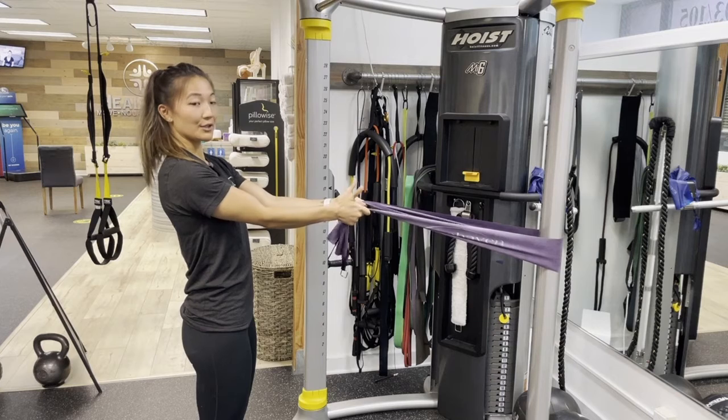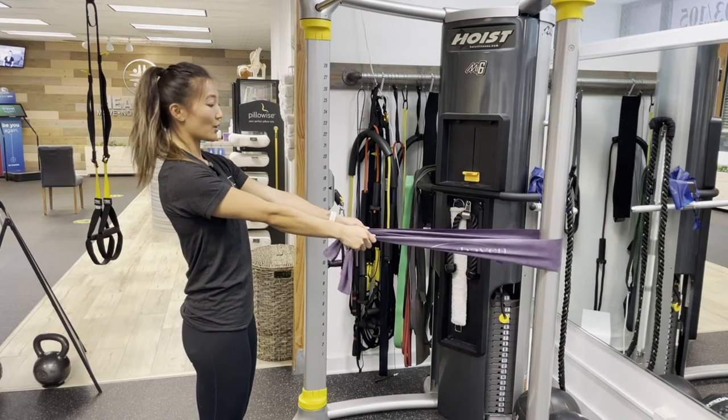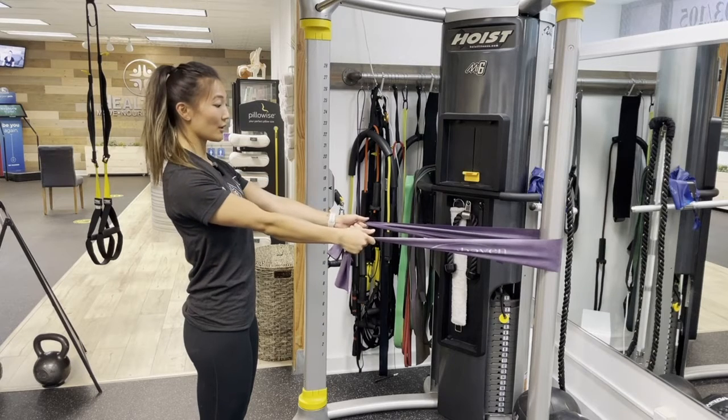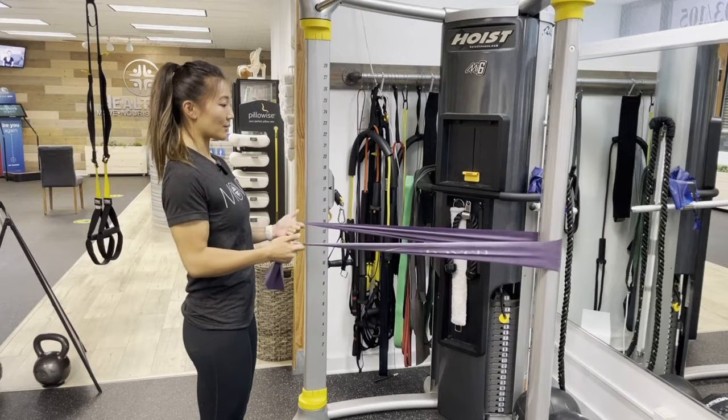Hands are going to be facing each other, so palms together. And your elbows are going to be straight. What you're going to do is think about squeezing your shoulder blades together as you bring your elbows towards your body. And slowly come back.